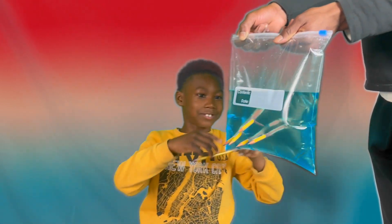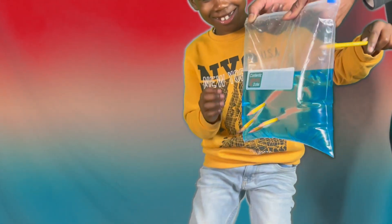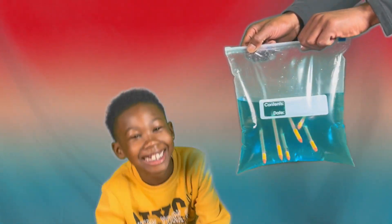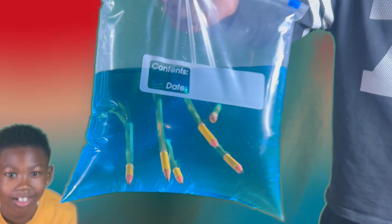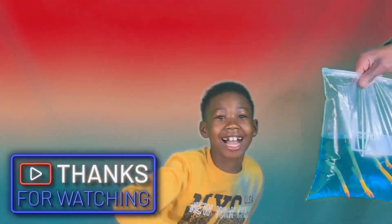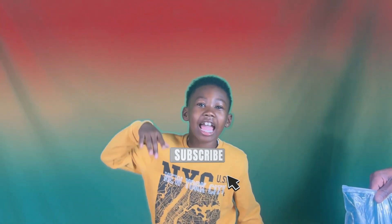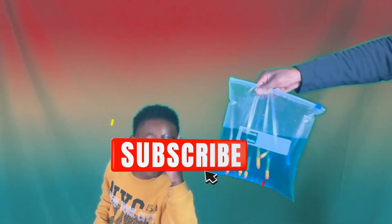So guys, did it work? Was it successful? Yes! The science experiment worked, guys! Thanks for watching — give us a thumbs up, share and subscribe. Thank you for watching, peace!